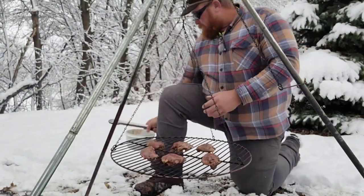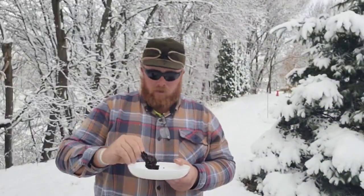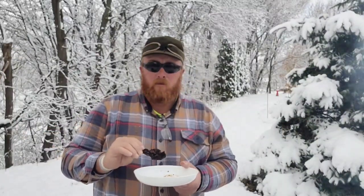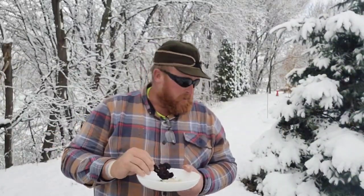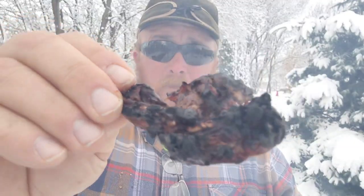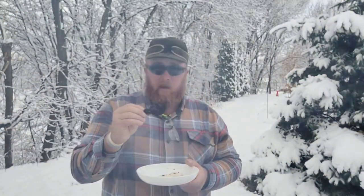Alright everyone, I believe they're done. I cut them open just to make sure and they were a little bit pink, so I cut the rest of them open, laid them flat, and they're pretty much done right now. Here it goes — it's my first time eating muskrat.